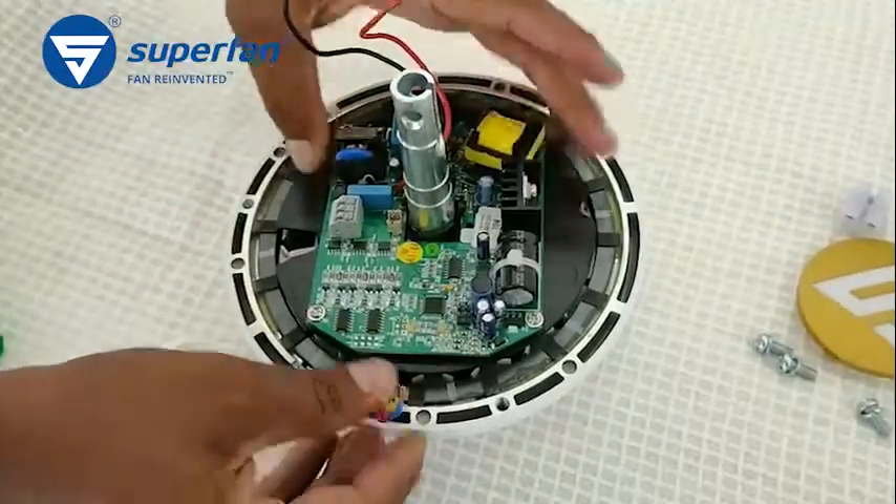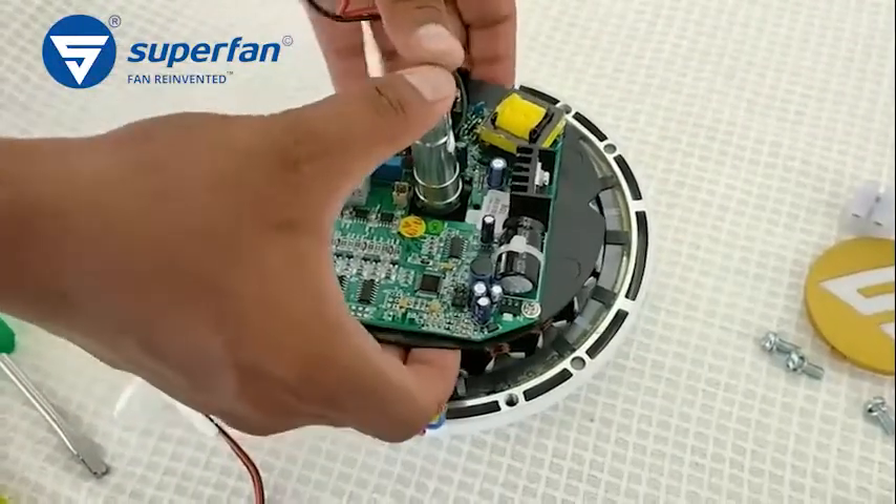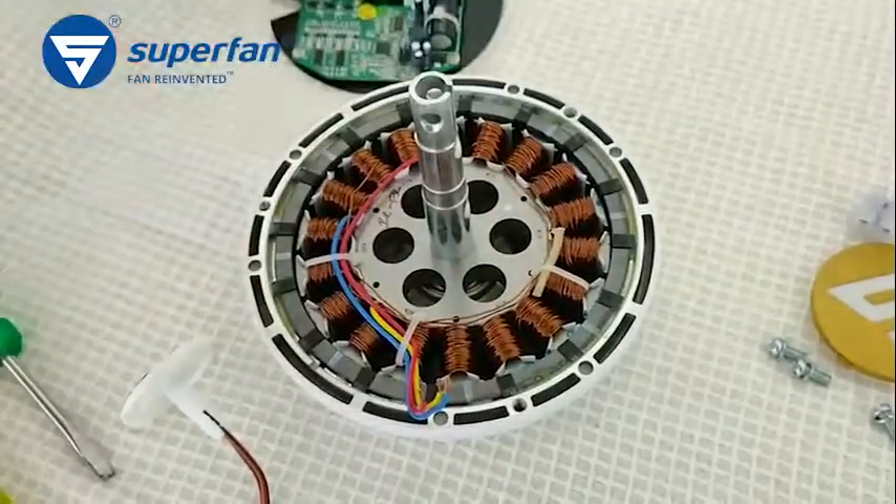After unscrewing all the screws, gently remove the electronics board from its holder and place the failed board away. Do not throw the board in the common trash — we will collect it from you for proper recycling.